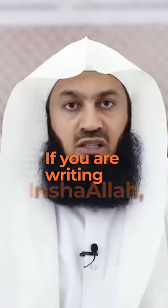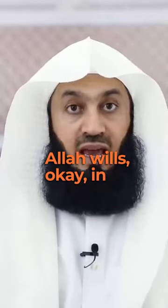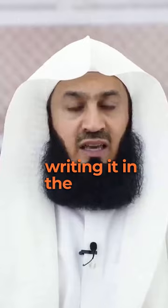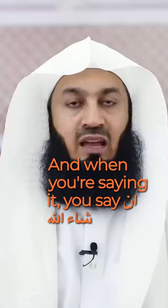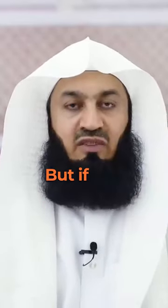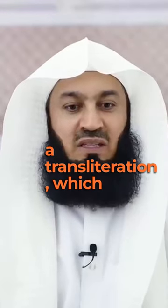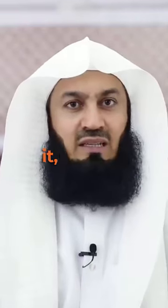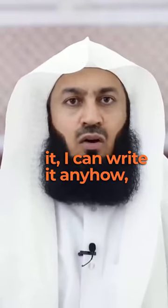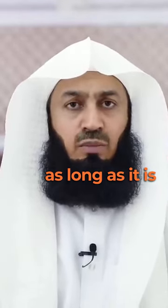If you are writing Inshallah — which means 'if Allah wills' — in the Arabic language, the correct way of writing it is three separate words. But if I am doing what is known as a transliteration, which means it's Arabic but I'm just writing it in another language for people to read it, I can write it anyhow, as long as it is readable to the people.